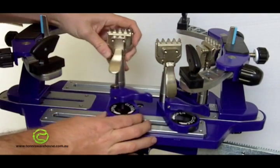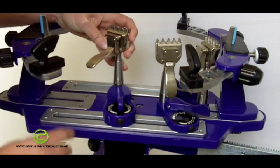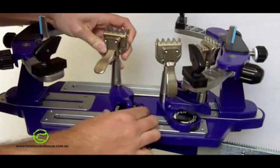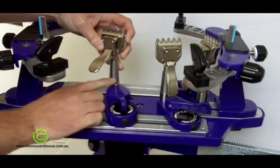With the automatic clamp there's no pressure really required — you either lock it or you unlock it. There's no in between, there's no difference, you can't go past that point. It's just a very simple locking and unlocking process.